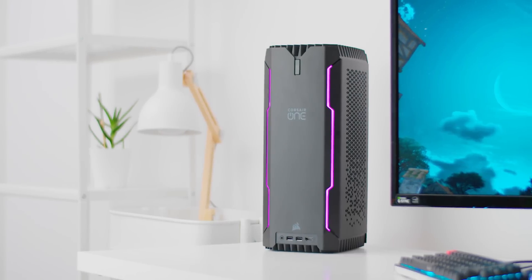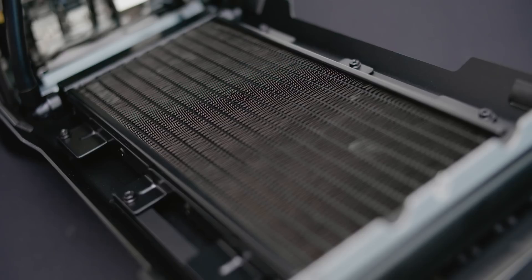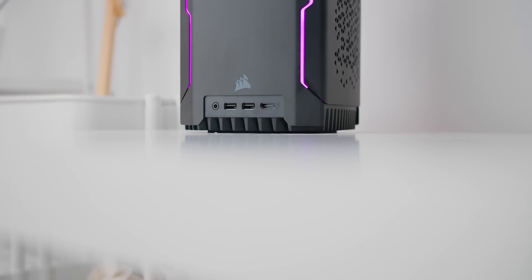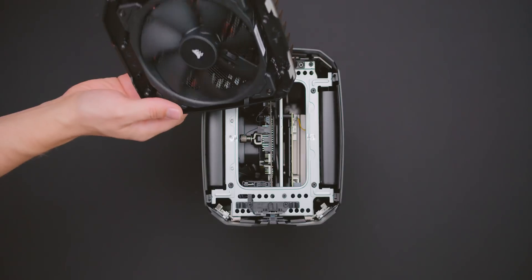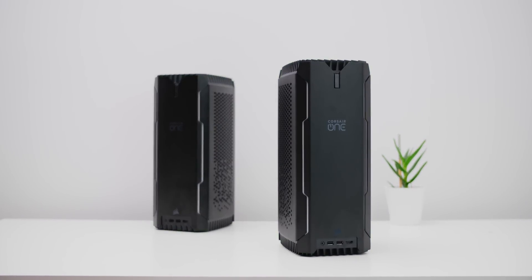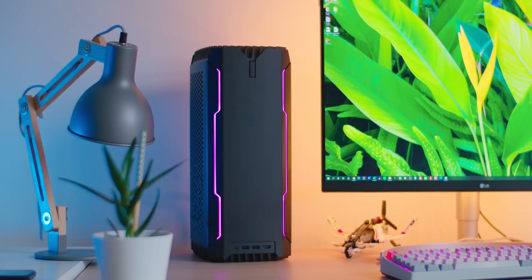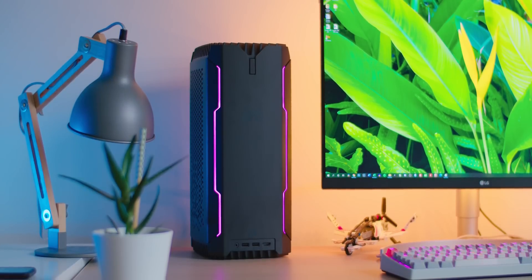The Corsair A100 features water-cooled hardware for cool temperatures, a cool design that stands out with plenty of good I/O. It's whisper quiet with an efficient fan and occupies as much space as a plant on your desk. The Corsair A100 supports up to 16 cores with a 2080 Ti — it does not disappoint. Check it out below.